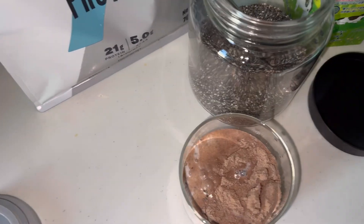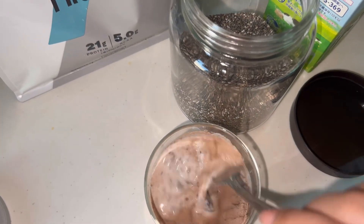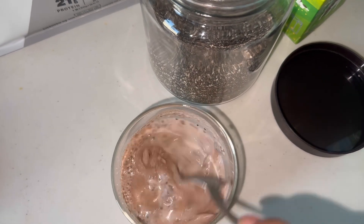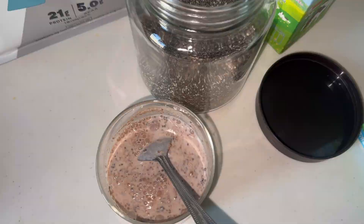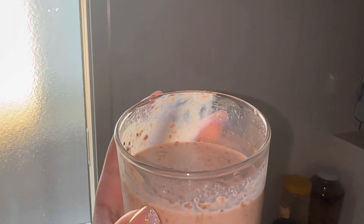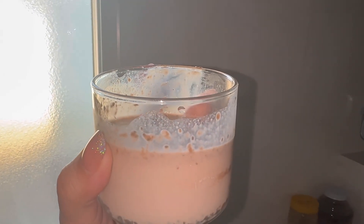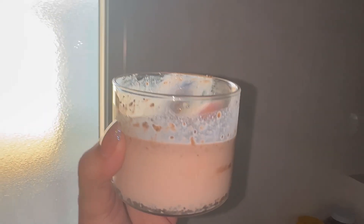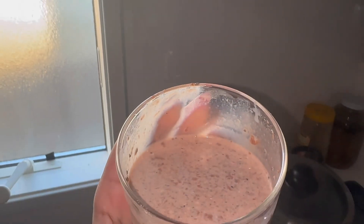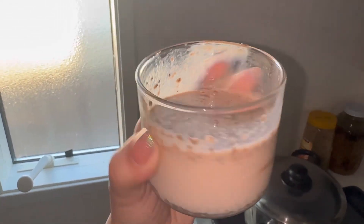Add two tablespoons of protein powder and it will be really good. Mix the ingredients properly and place it in the fridge. After 3-4 hours, before dinner, I take my chia pudding as a snack. I will show you how I top it off with fruits and nuts. It's so easy — you just have to combine your ingredients and let them chill, that's all.